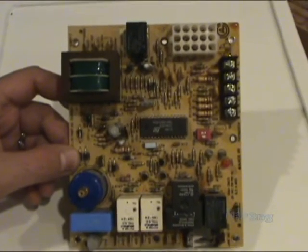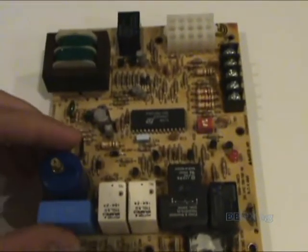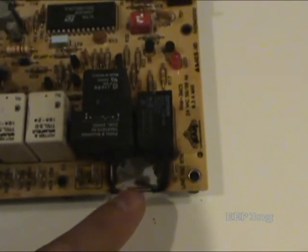So this here is the control board for my furnace, or used to be. It's now been replaced and you can see why. Basically there were two wires that connected here which were from AC mains, and they had connectors just like you see here.